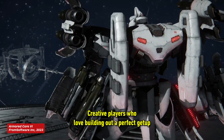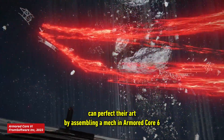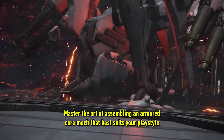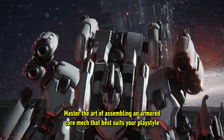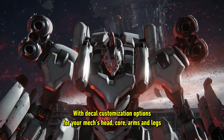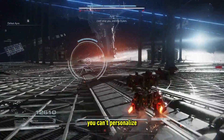Creative players who love building out a perfect getup can perfect their art by assembling a mech in Armored Core 6, finding a style that best suits the way they play. Master the art of assembling an Armored Core mech that best suits your playstyle. With decal customisation options for your mech's head, core, arms and legs, there isn't an inch of your Armored Core you can't personalise.